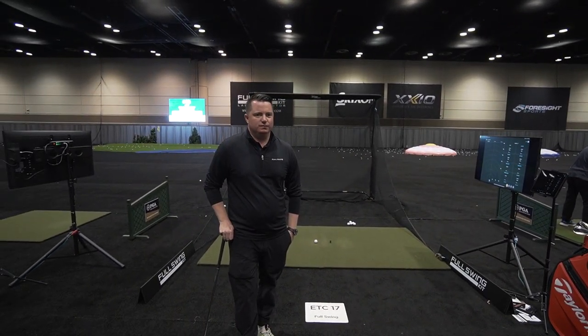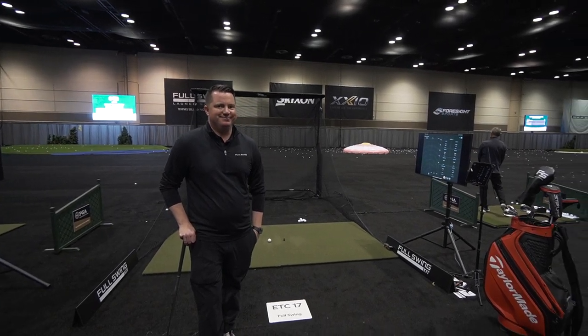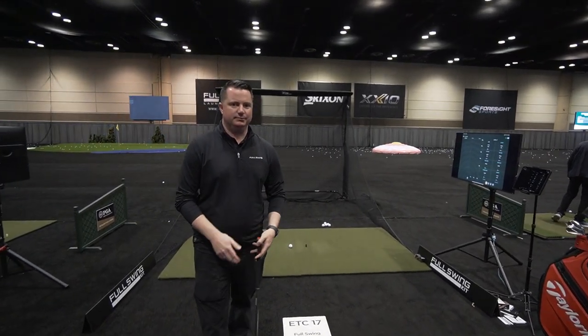Hey everybody, Cory here from Par2Pro. We're at the PGA Merchandise Show 2023. We're back with Ryan here on the driving range on the ETC. He's going to show us the full swing kit setup that you can do pretty quick and easy.